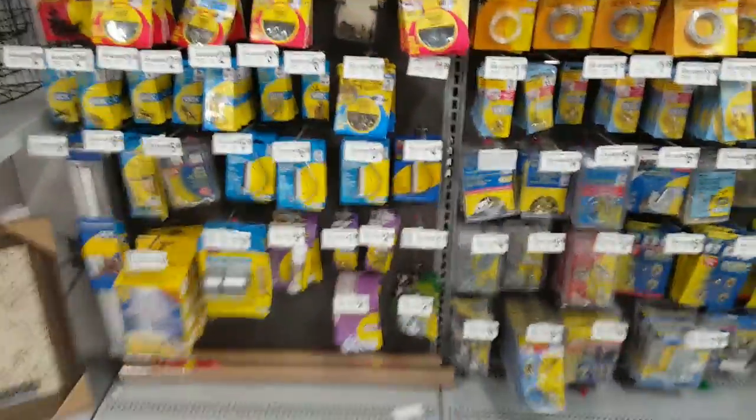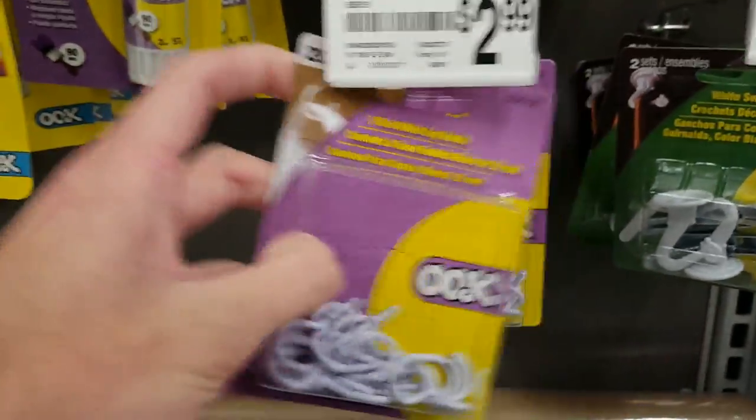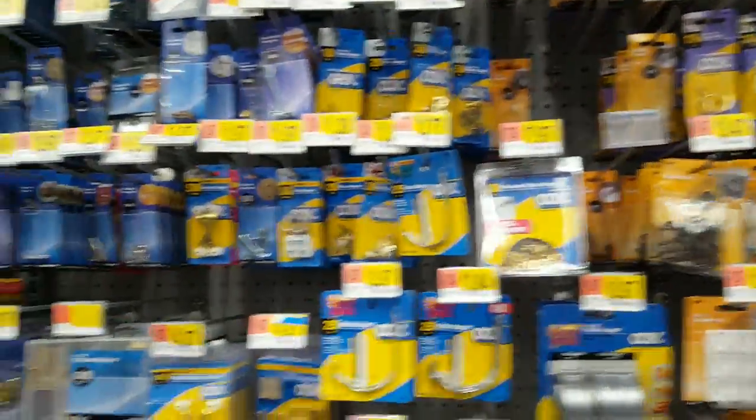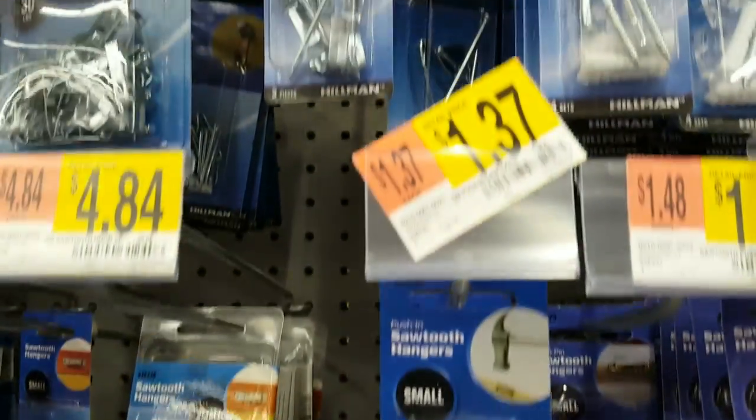Lastly you'll need to buy hooks for the lanyards, and some way to hang the whole thing up on the wall with. I recommend these hooks that come in a pack of 20 for three dollars, and I'm going to go with these sawtooth hangers to put it up on the wall, which costs just a buck 37 for a pack of three. You could use pretty much anything you want to hang it up with though.